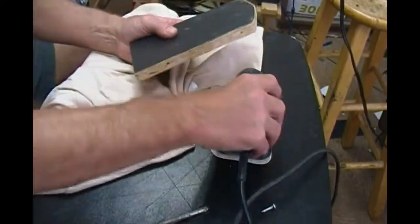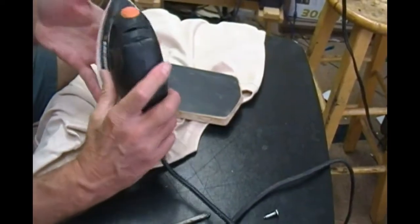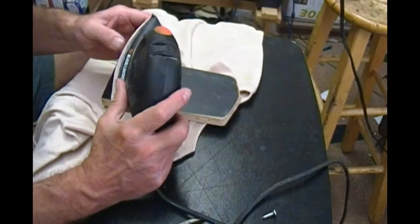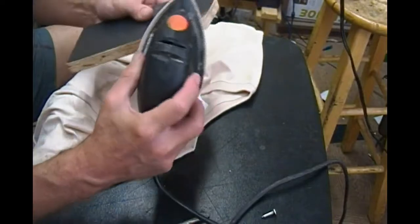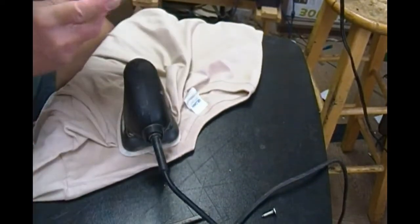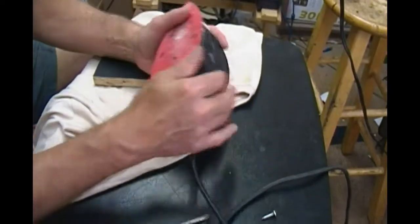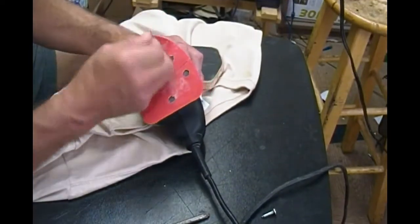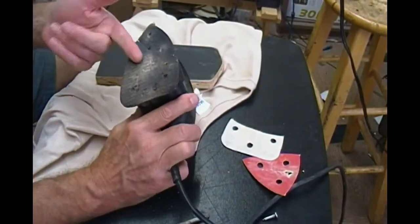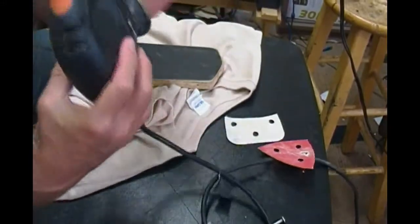The edges of this are rounded off. I use this mouse sander here. If you don't have one of these, I recommend getting one at Home Depot — they're about 20 bucks. It's just useful for whenever you make a custom palette; you can smooth off the edges so they're smooth and they won't snag the material of your t-shirt. The sandpaper has velcro on it, so you just take the old piece off, throw it out, and the new one sticks right on. Good thing to have.